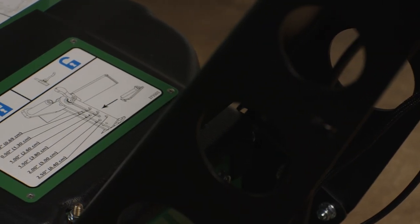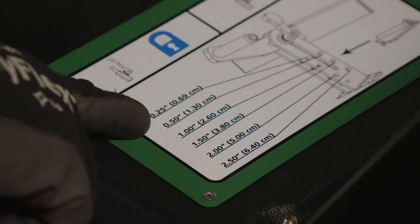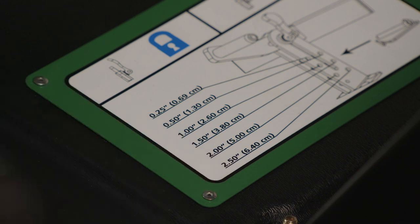Next, refer to the depth guide on the top of the machine for the desired depth. Note that the depth options include a quarter to two and a half inches.